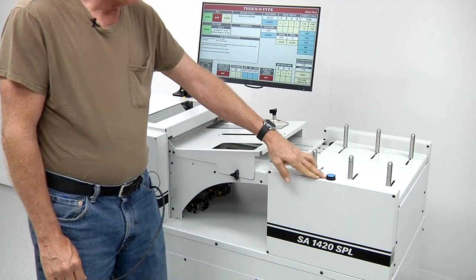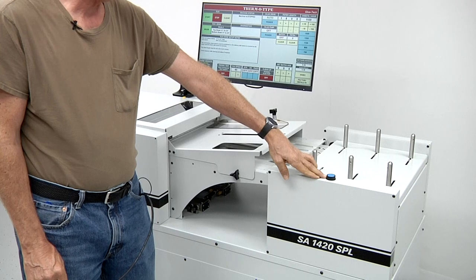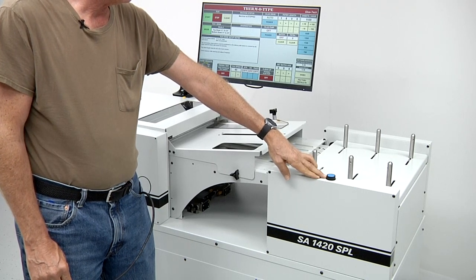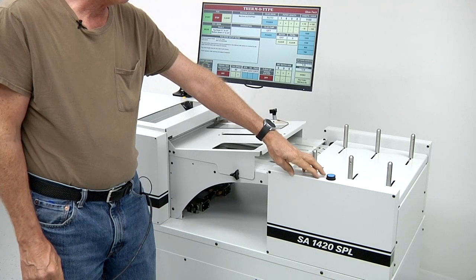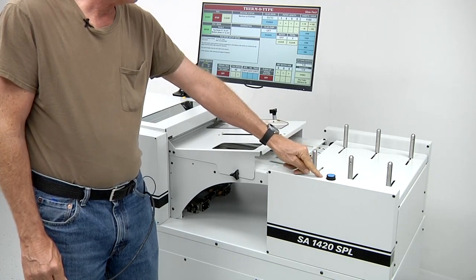There is a blue button located here — this is an emergency stop reset button. If you ever stop the machine with the emergency stop switch and the touch screen says that it's an emergency stop, you're going to have to reset the emergency stop button and then push the blue button to re-energize the circuit.